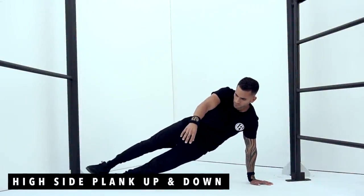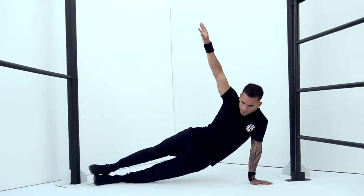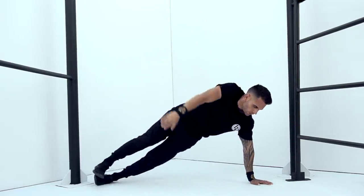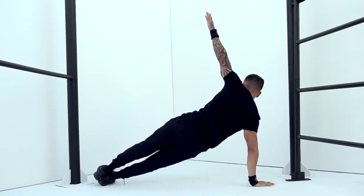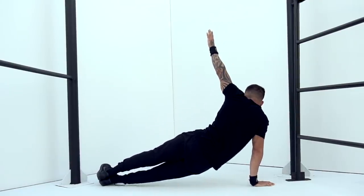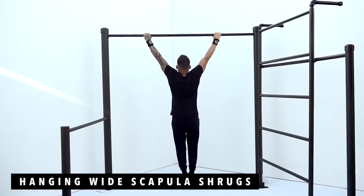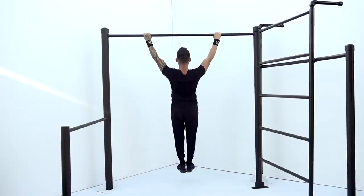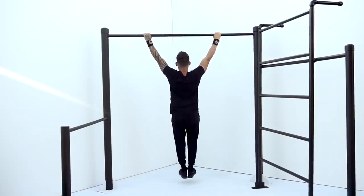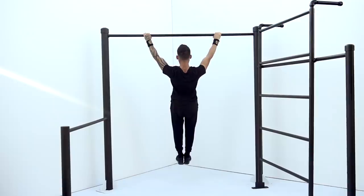The sixth exercise is going to be high side plank up and down, 10 reps each side. Exercise number seven is going to be hanging wide scapula shrugs, 10 reps plus a 5 second hold at the end. To complete this workout, make sure to repeat it for a total of three rounds.